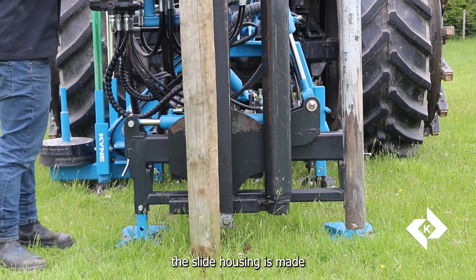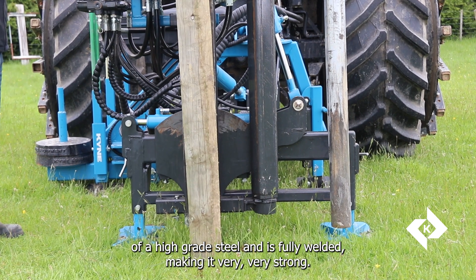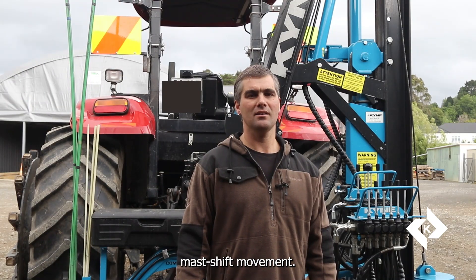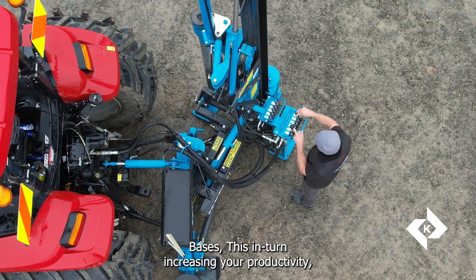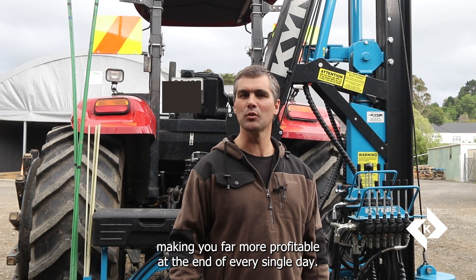Number two, the slide housing is made of high-grade steel and is fully welded, making it very strong. There are no bolts to come loose, giving you years of trouble-free mast shift movement. Our range of post drivers seamlessly fits onto our range of rotating post driver bases, increasing your productivity and making you far more profitable at the end of every single day.